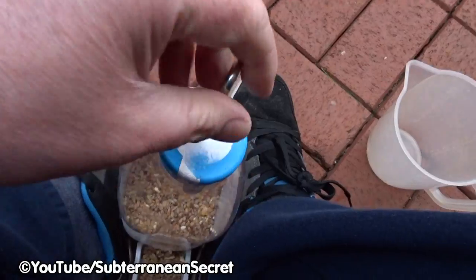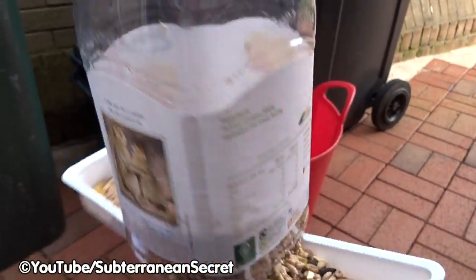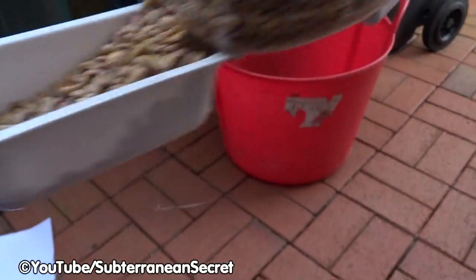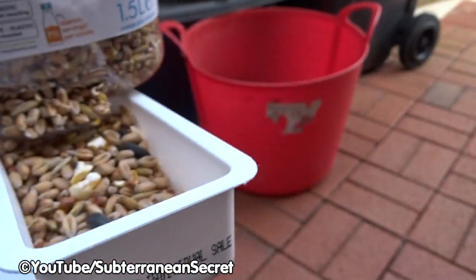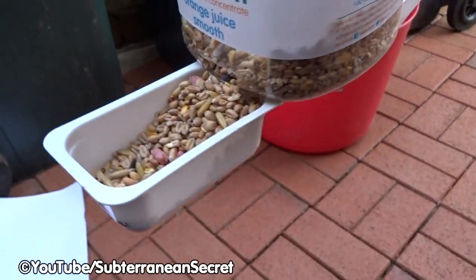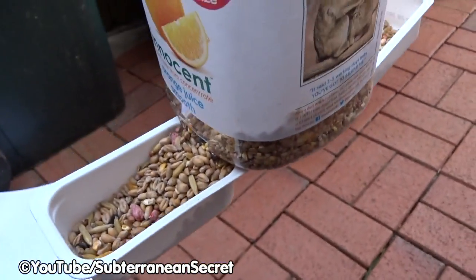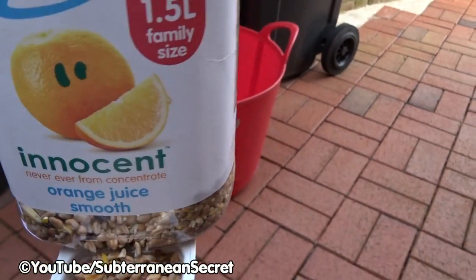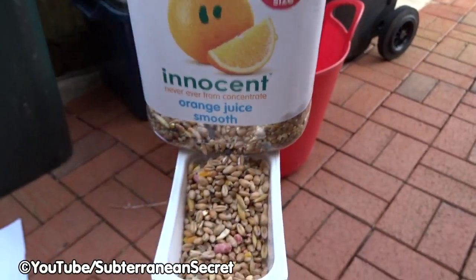Make sure the top is on nice and tight. You can now attach that to your tree or your bird feeder stand, and that will keep the birds happy. The seed will keep flowing into these little channels. You can experiment — if you do it wrong, just grab another plastic bottle and try again. There are no specialist tools required for this, just a couple of screws, a vine eye, a plastic bottle, and two dairy dunkers. And that's it — it's as simple as that. Thanks for watching.